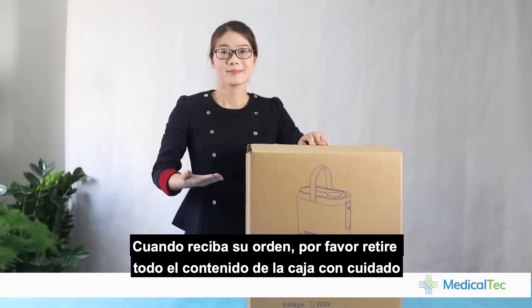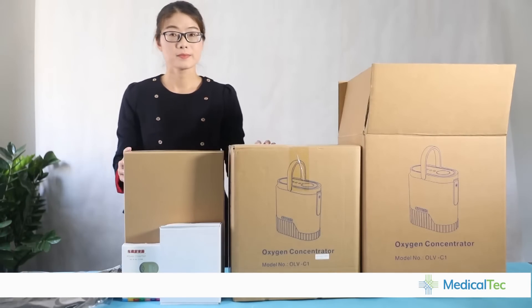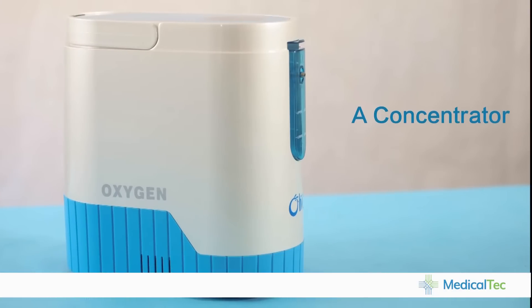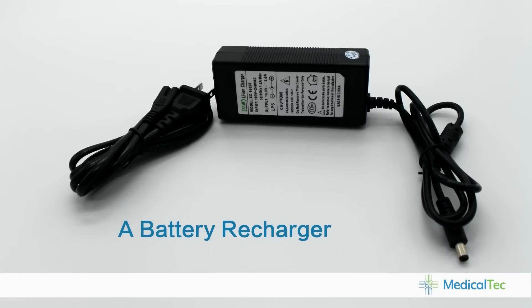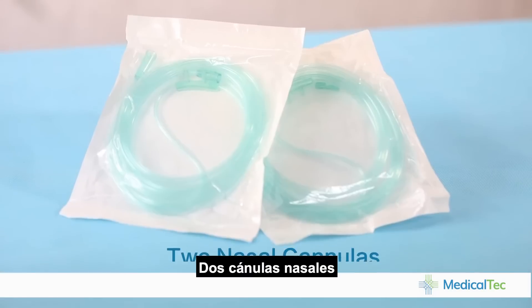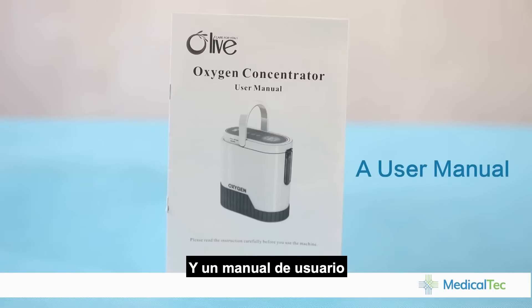We received the order. Please carefully remove all the contents of the box. The box should include the following items: the concentrator, a car inverter, a battery, a battery recharger, a carrying bag, a portable trolley, two nasal cannulas, two filters, a power cord, and a user manual.